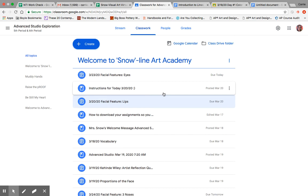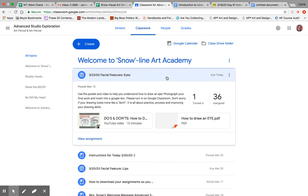What we're going to be working on today is eyes. Your lips were phenomenal, and today we're going to start on the eyes. Look at that — I turned it in again here as the superstar student of the week.